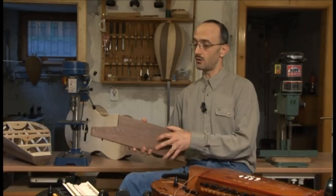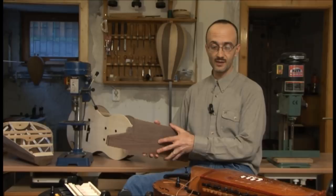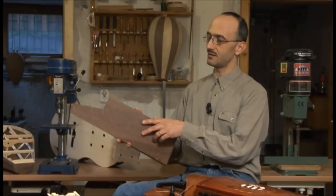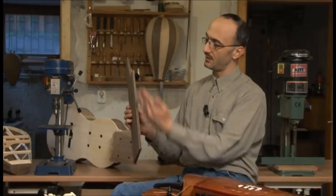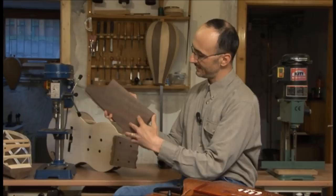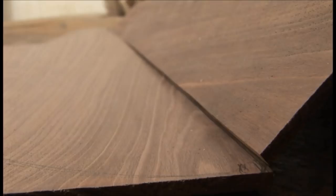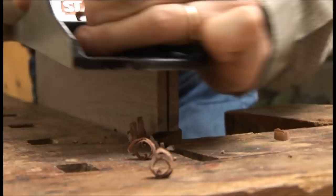Régen, amikor a hangszert elkezdték csinálni, először a hangszer hátát, alját építették meg – ez egy darab fából készült. Manapság, amikor az esztétikai szempontok is rendkívül fontosak, mi ezt szeretjük két szimmetrikus anyagból készíteni: van egy vastagabb fadarab, amit elfűrészelünk ketté, és amikor azt kinyitjuk, akkor egy szép egymásnak tükörképet képező anyagot kap. Középen összeragasztjuk, és ez lesz a hangszer hátulja.